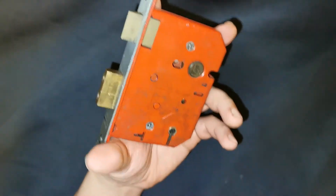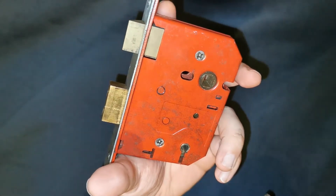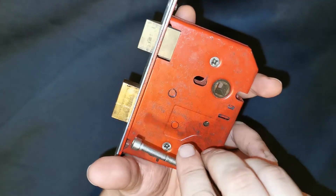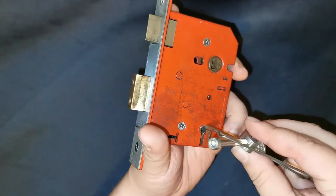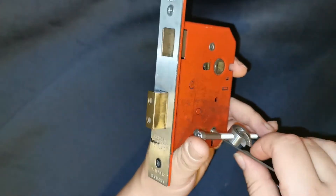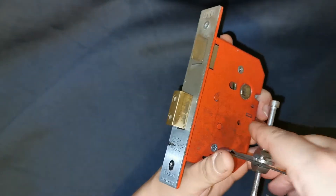There's something interesting about the levers on this one; we'll see when I take it to bits. I can't find my usual curtain lever lock tensioner, so a battleship tensioner will have to do. I can make that work — if I get it in the right spot, there we go.